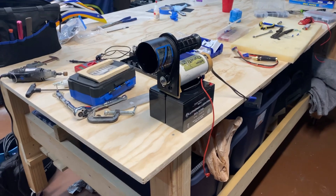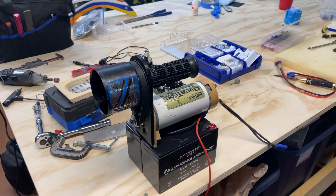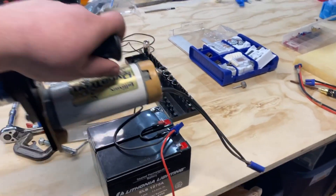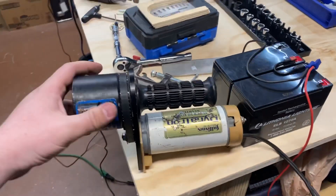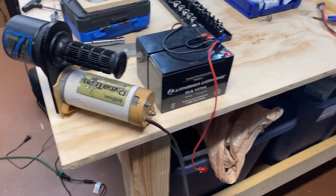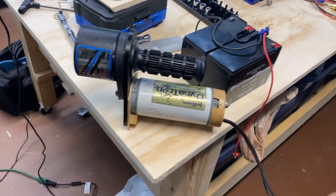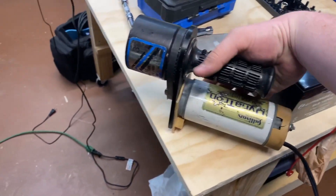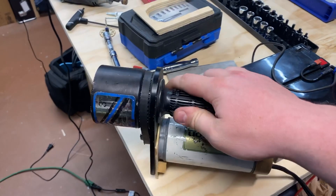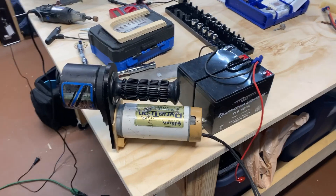Hey everyone, welcome back to the channel. I'm doing a quick smaller project today. I picked up this gear reduction Sullivan Dinatron starter, and as you can see, the way it came to me is just like this. I was running it to a six cell LiPo battery, but it came a little difficult to operate — there's no push button, you've gotta squeeze the original starter button there, and it could be better.